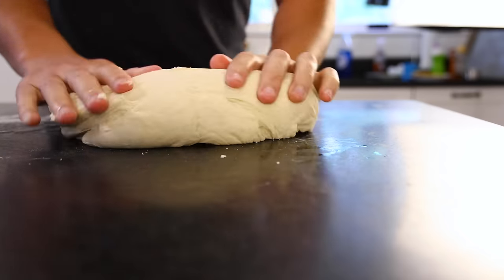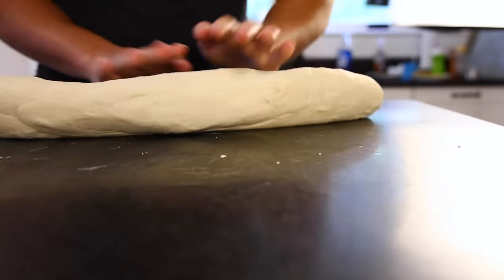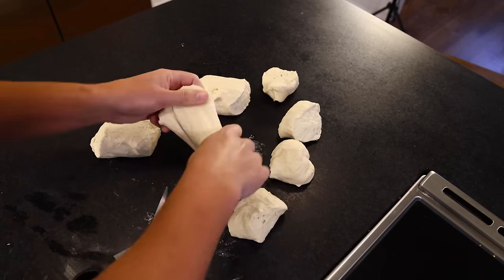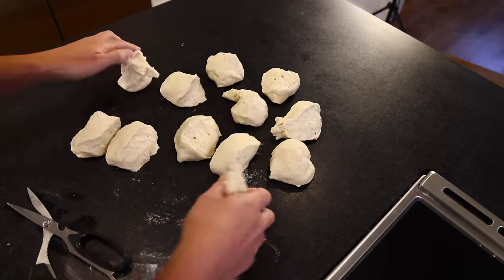Out she comes, and divide it into 12 balls however you want. I'm rolling it out to a snake, then I'll use scissors to snip it in half, then into thirds, and then those in half again — twelve roughly equal lumps of dough.